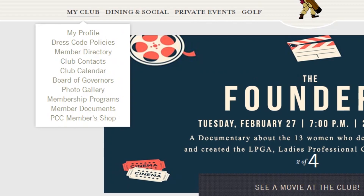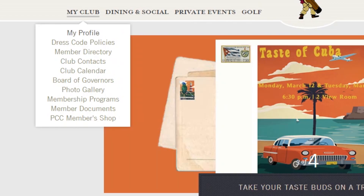From here, hover over My Club with your mouse. Next, click My Profile from the menu that pops up below.